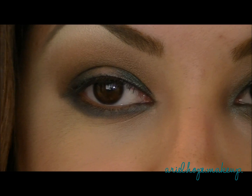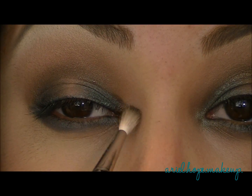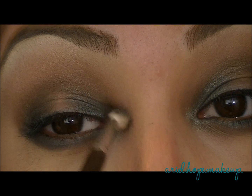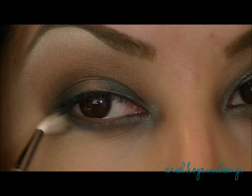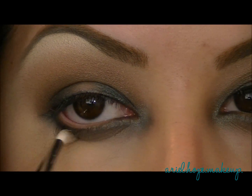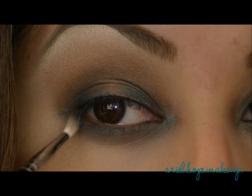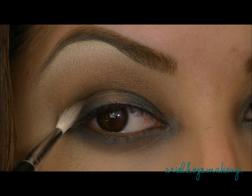I'm also going to take a small fluffy brush, and to make the smokey eye a little bit more dramatic, we're going to take that color around the inner tear duct, just to blend out that pretty green color. We're also going to move it to the outside corner and start blending outwards.